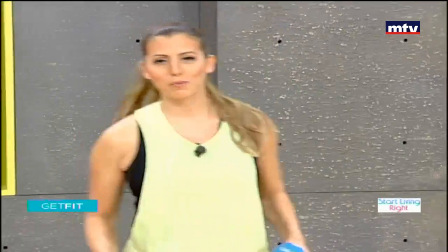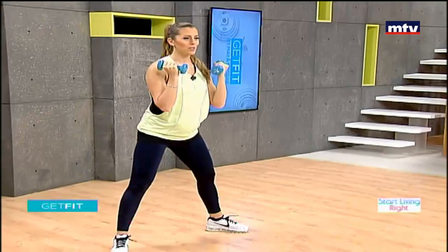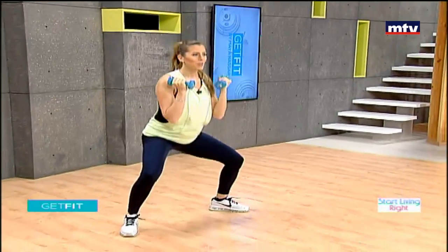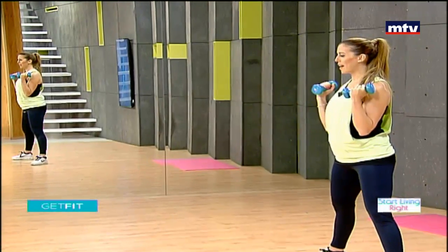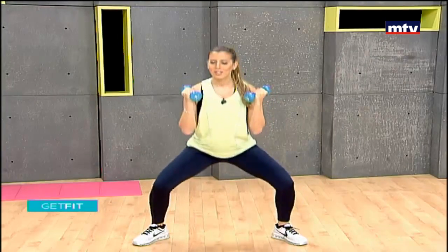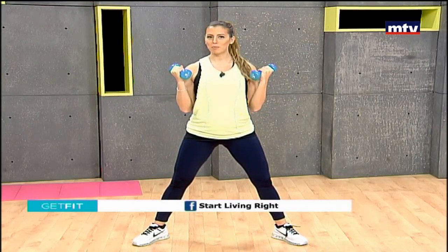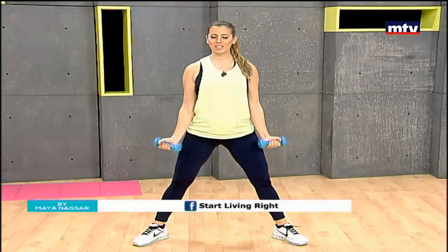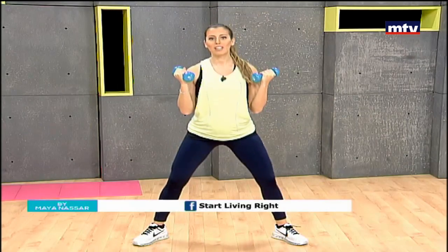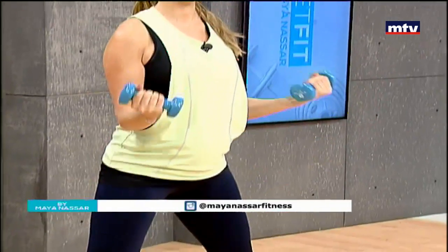We're gonna train our legs and also our biceps. We're gonna do some sumo squats with a biceps curl. Take a wide step, point your toes out. We're gonna squat down targeting our inner and outer thigh muscles, lower our arms and raise back doing our biceps. Sit back, knees behind your toes and curl your arms. Do 15 at home and repeat each exercise three times. If you are pregnant and doing these workouts with me, make sure you consult with your doctor before doing any exercise.